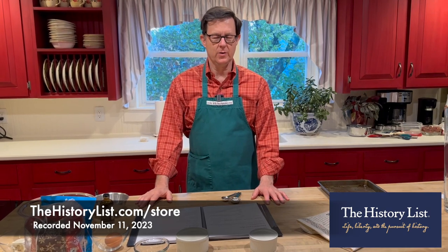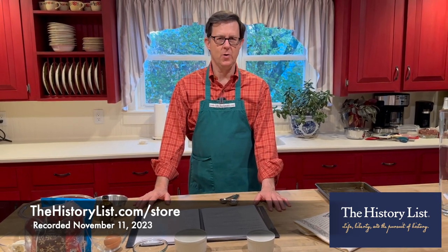I'm Lee Wright, the founder of The History List and The History List store. This evening at 8:30 Eastern Time, we are going to announce some new products.